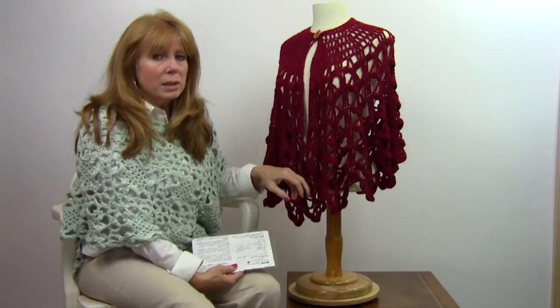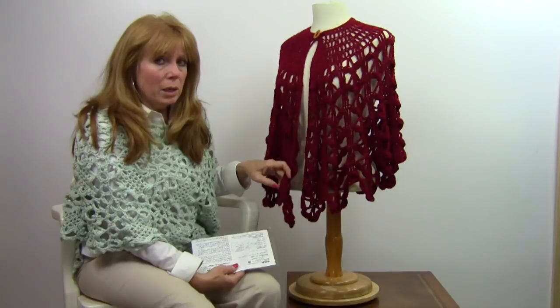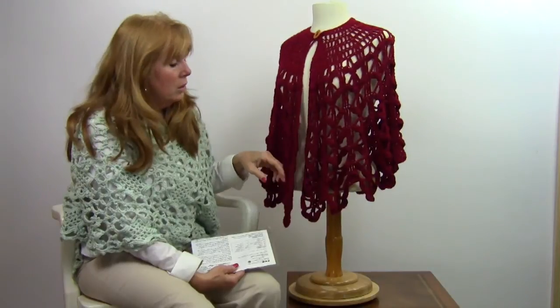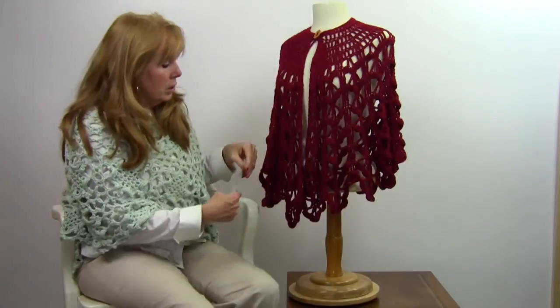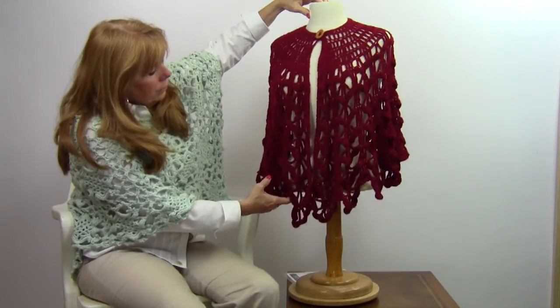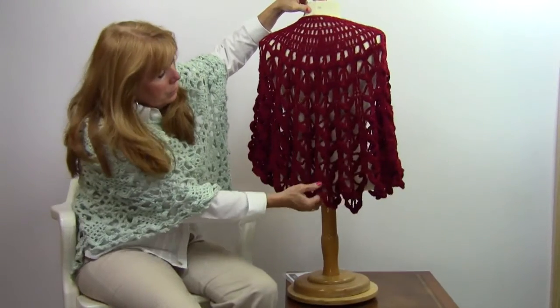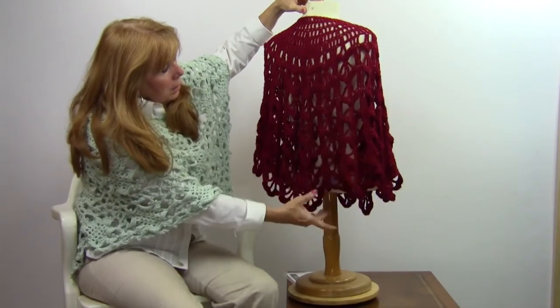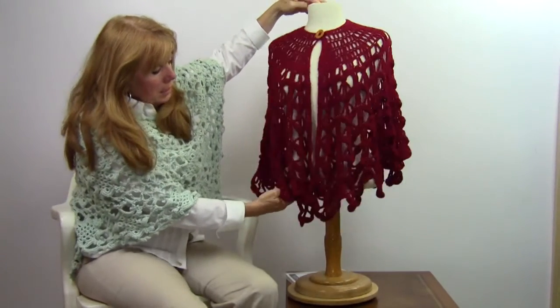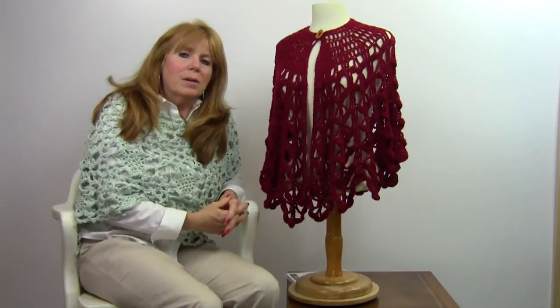Since we used a light worsted weight yarn, if you used a heavier worsted weight yarn or a bulky yarn, this would easily be sized up for much larger sizes. You can also make alterations to the pattern and make it longer if you'd like to. So that's the front of it — there's a little button on the top — and then the back looks really cool, the way it drapes back here. So that's the Bordeaux Cape.